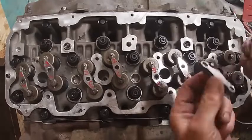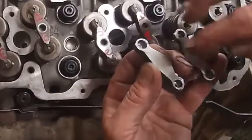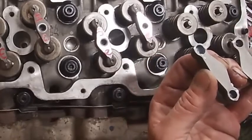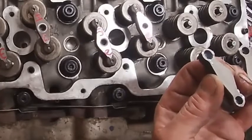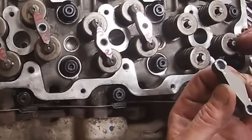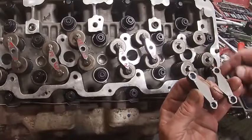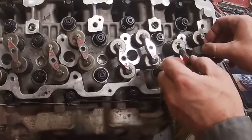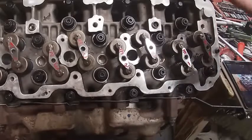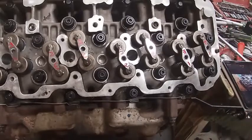Another thing to notice - see how there's an oval slot here and here. There are a lot of different opinions on how to do this, but the round one goes here and the oval one goes here. The round one goes here and the oval one goes here. Essentially what that's made for is so that when the exhaust rocker pushes on that, it allows the valves to slide a little bit.